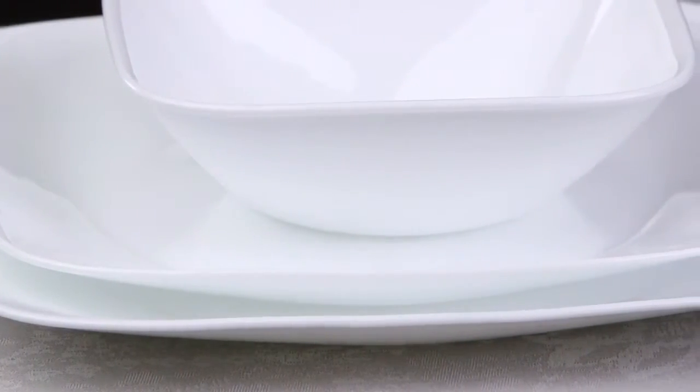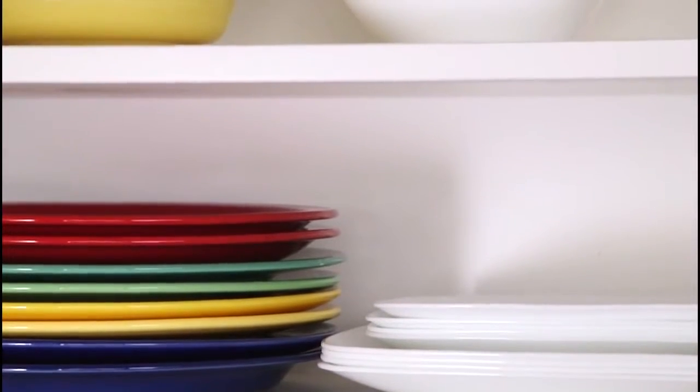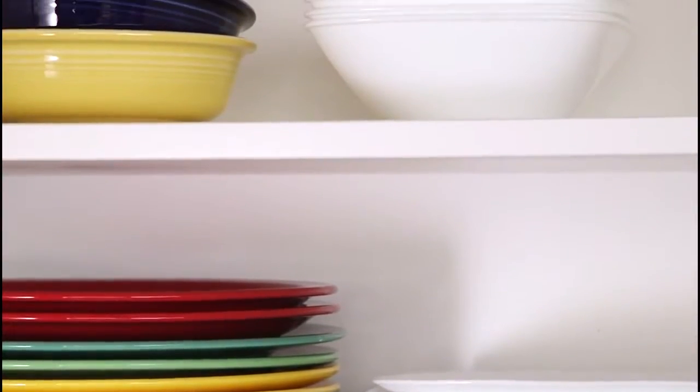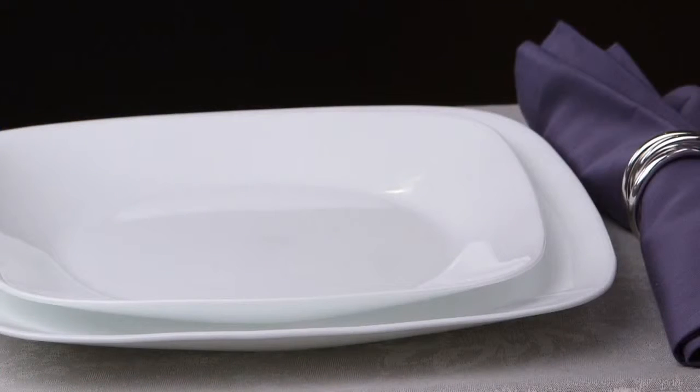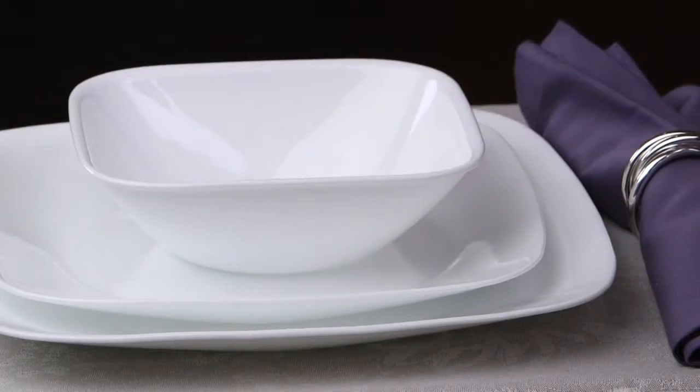The Square Collection delivers the celebrated durability of the Corelle brand. It's lightweight and stacks smaller than ceramic dishware, giving you much more room in your kitchen cabinets. Not only is the dinnerware break, scratch, and chip resistant, the patterns won't wear or scrape off.